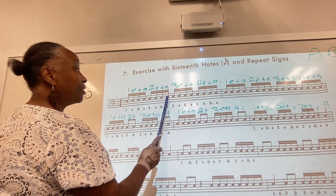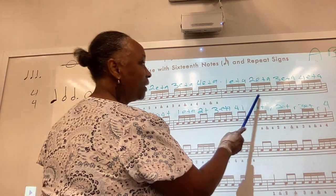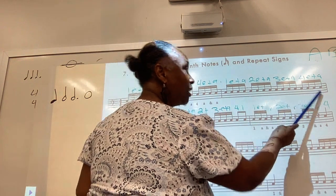1-E and the, 2-E and the, 3-E and the, 4-E and the, 1-E and the, 2-E and the, 3-E and the, 4-E and the.